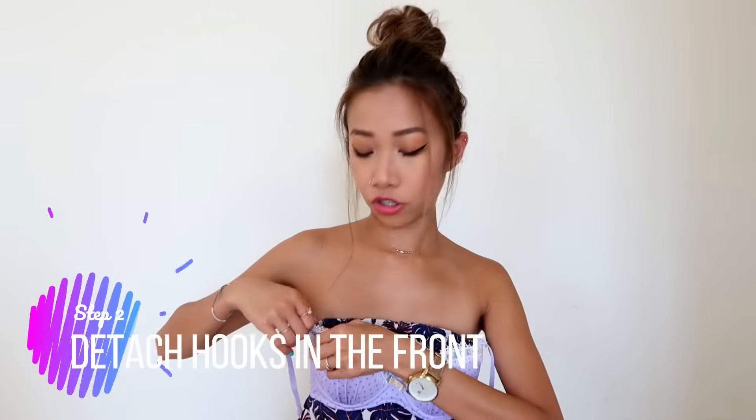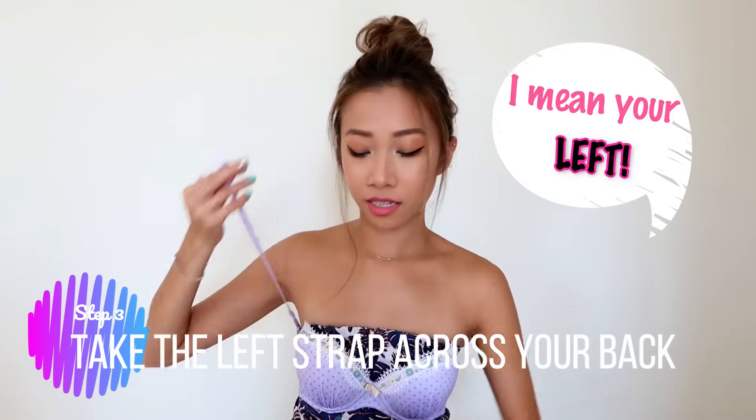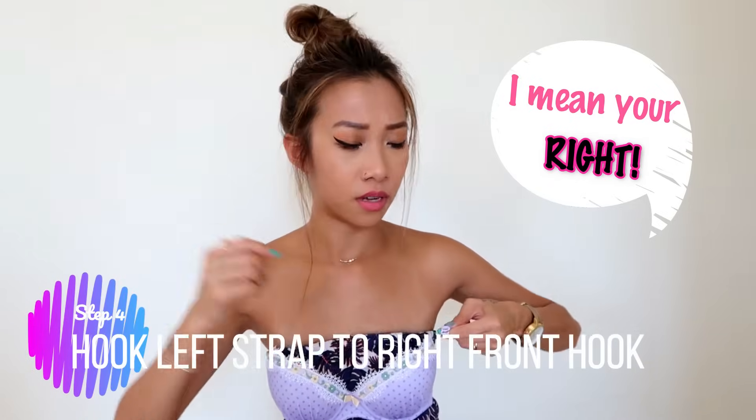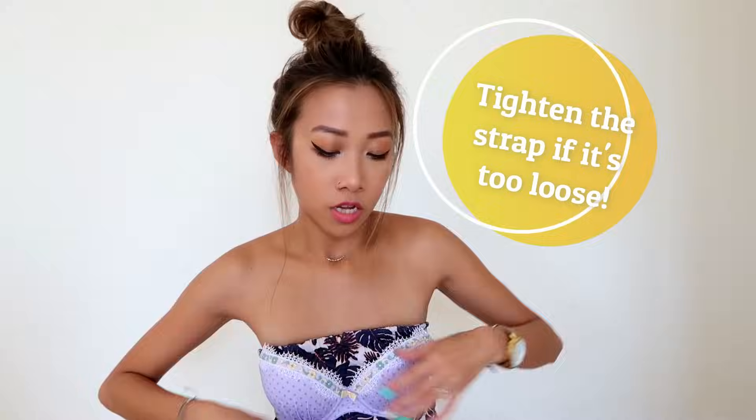Second step, what you want to do is detach the hooks in the front, like this and like that. Now you have two loose straps and a third. You bring this one on your right and bring it around your back and go to the front of your left. Hook it on like this and then tighten the strap. Now one side is super tight and the other is loose because it's not attached yet.